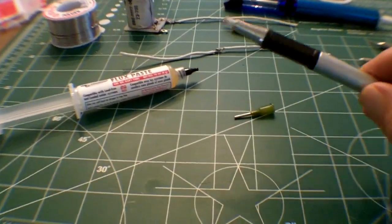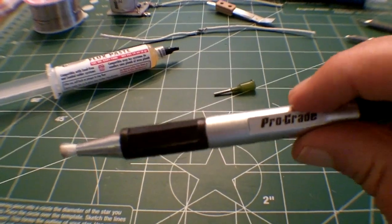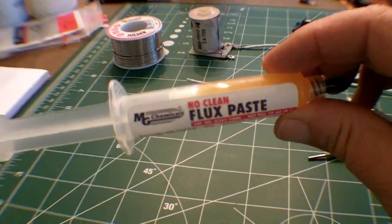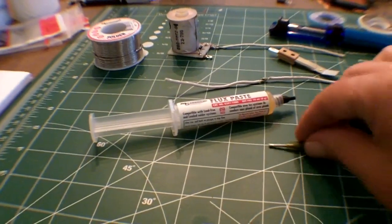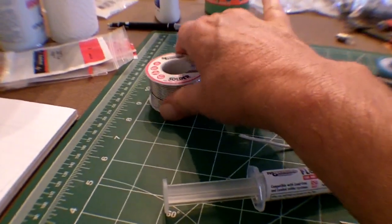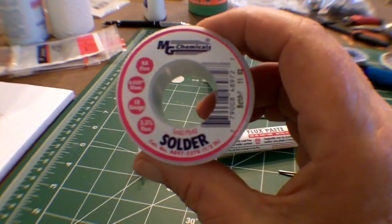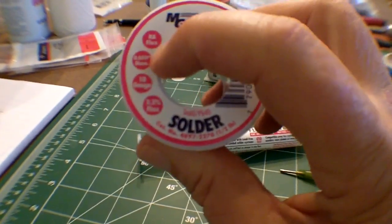Next, we need a couple of things for cleaning the solder joints. First is a fiberglass pen, which you can pick up at Radio Shack. And then also some chemical cleaner, or flux — in this case, it's the MG Chemicals brand. I'm using MG Chemicals 6040 Rosin-core solder in a 0.40 diameter. Anything between a 0.4 and a 0.6 is acceptable for doing under-playfield work.